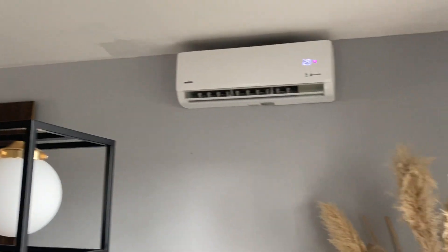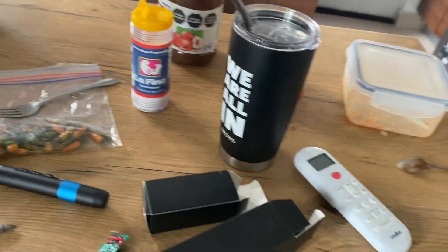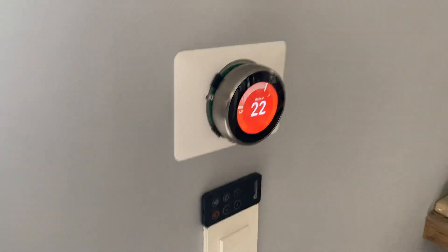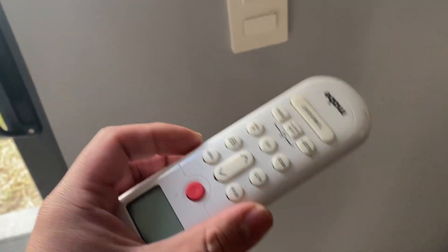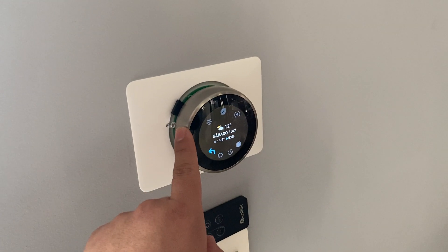We're heating, and the mini split is also on. I was looking for the remote — I'll put it here, it's for the other heater. I'm going to shut them down now. You can see it's a mini split — I'll just put it there and shut it down.